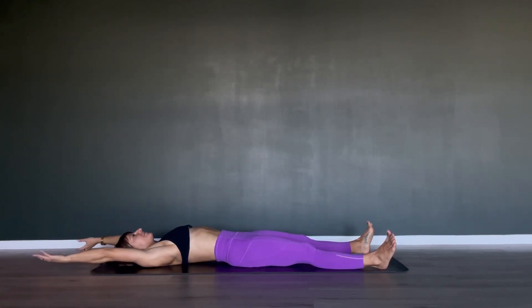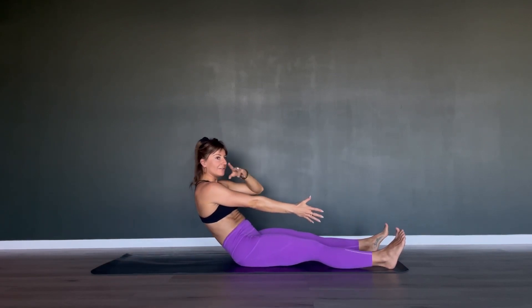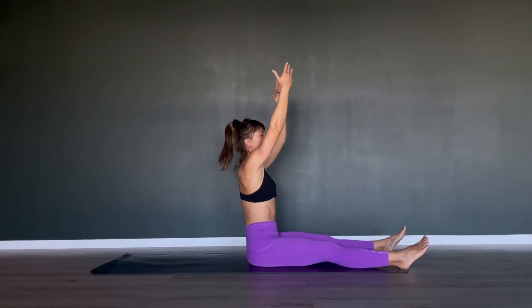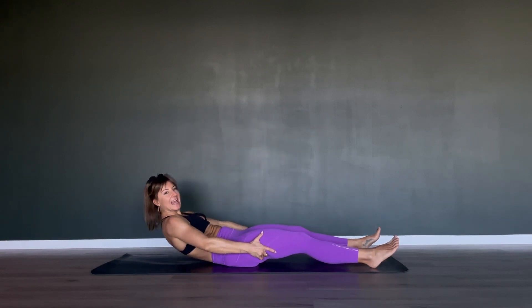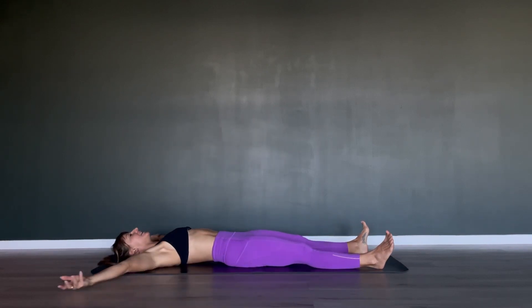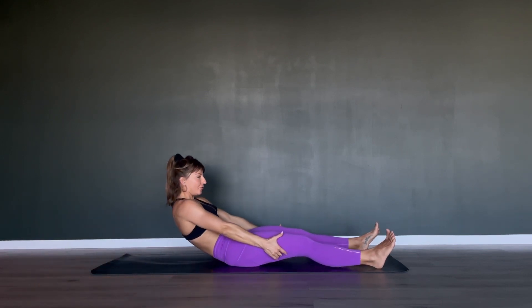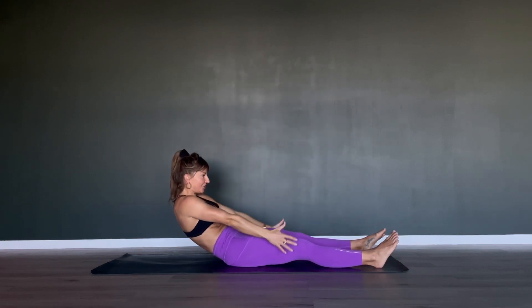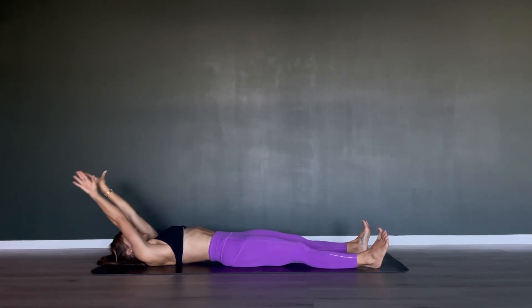If you feel ready, if you feel like you don't have to hold onto your thighs and can roll up without lots of momentum, please go for it. This is a beautiful modification for our roll up — we hold on to the outer thighs, slow it down a little, and have a little more resistance against gravity. Arms overhead, inhale, chin to chest, pick yourself up, grab your thighs and pull yourself up. Let's do one more time — inhale, exhale round and come back down.